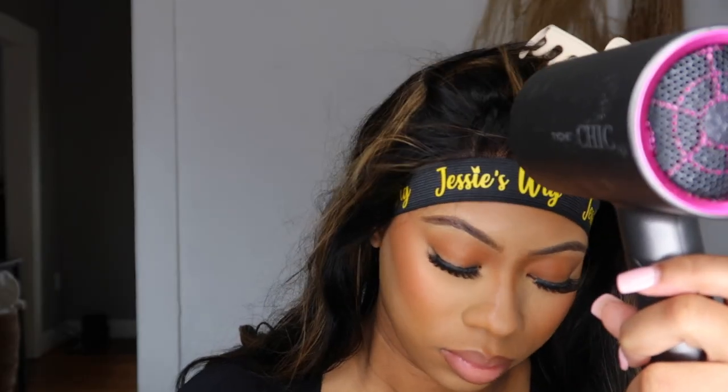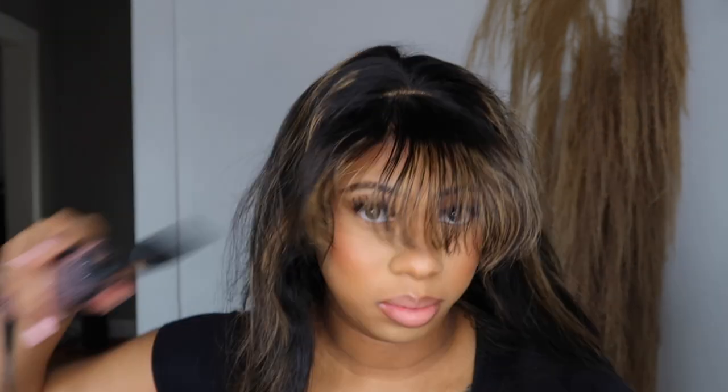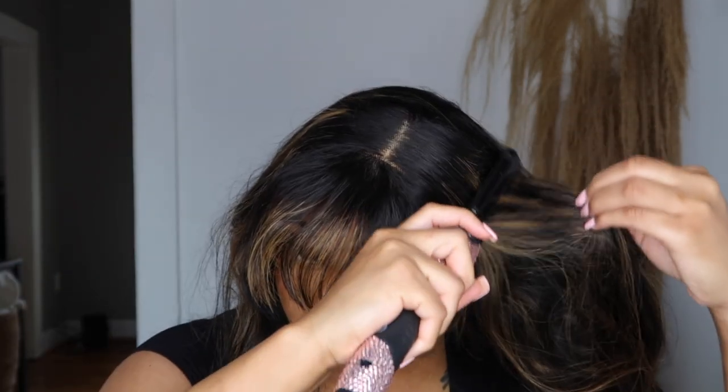I'm putting on a headband to hold it down. Now I'm trying to fix the bangs a little bit — I'm flat ironing them out so they can lay down, and I also want this to be like a part. I don't really care about it being super defined, I just want it to look like a part.